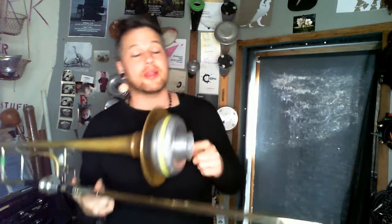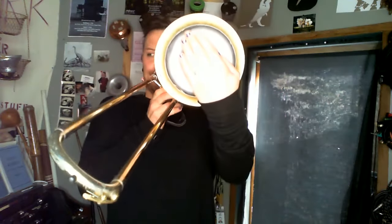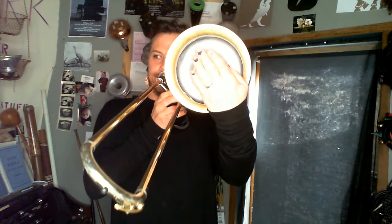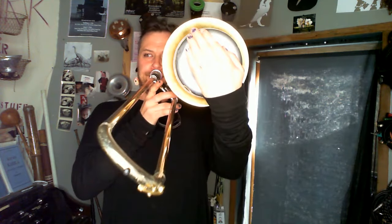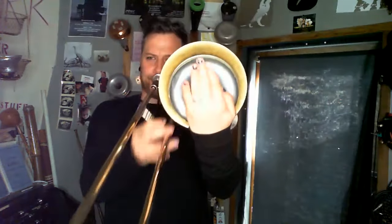This is often called a stem. So if you want this sound, you're writing for a Harmon mute with stem in. You use the left hand, and you can use it for fast types of motion, or you can do slow filtration.